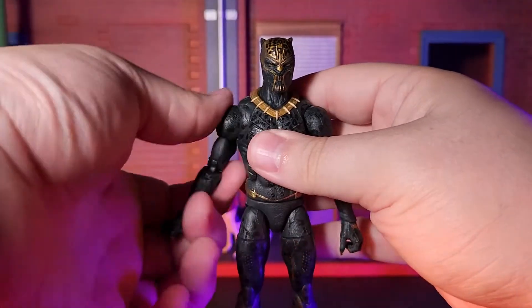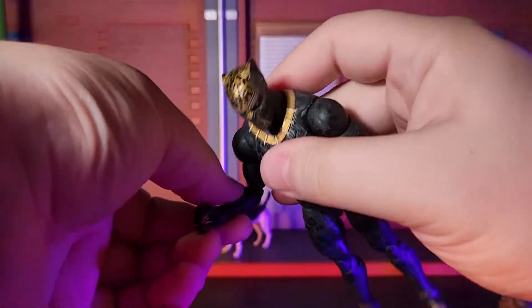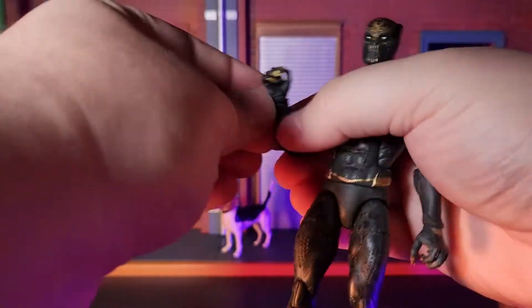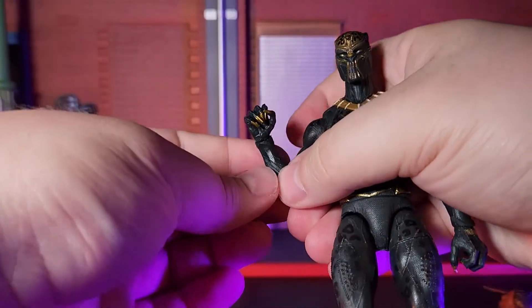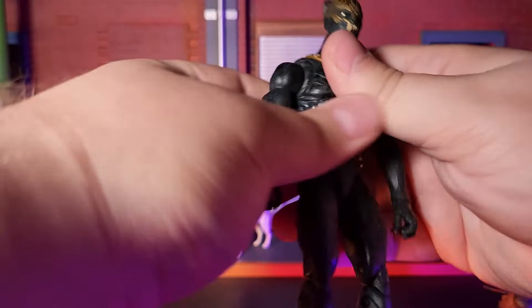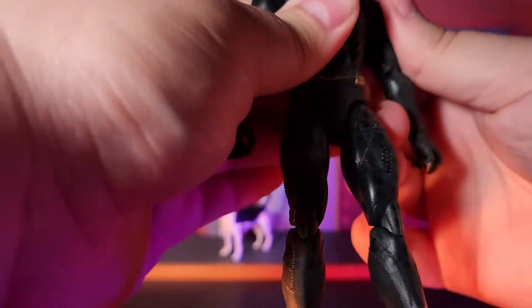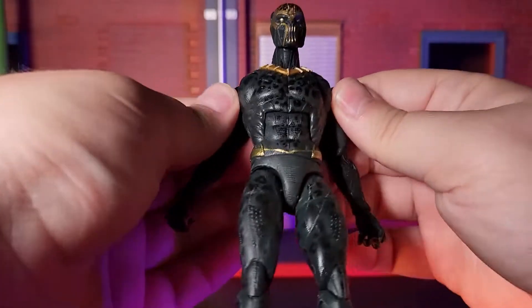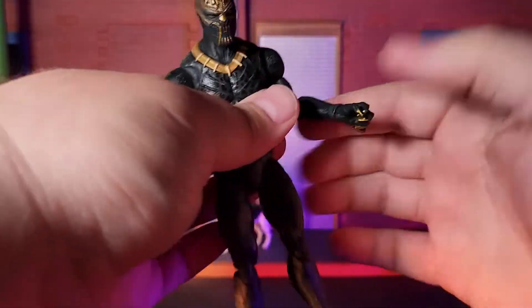Moving on to articulation, this figure is very much a super-articulated figure, much like the T'Challa figure of this Legacy Wave. So, no complaints there. I found him very easy to get into a pose that I liked, as well as keep him standing. And with the added accessories of his extra hands and his weapons, it opens up for even more fun poses to play with and put him in, whether it be for displaying on the shelf or for toy photography.